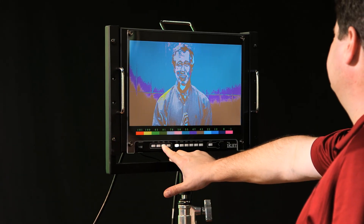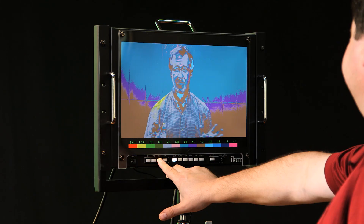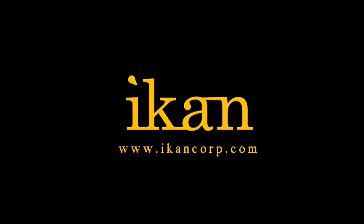The VX17E — a full screen, portable, variable format 17-inch monitor, loaded with pro features and accessory options. From IKAN. Features you need, prices you want.